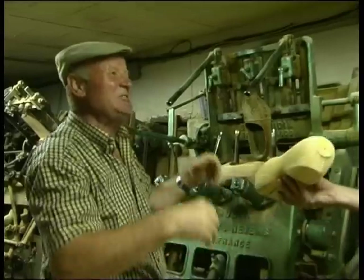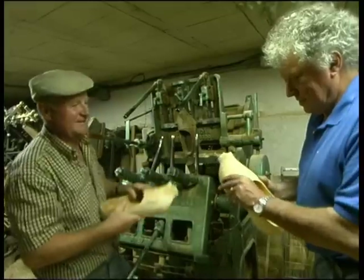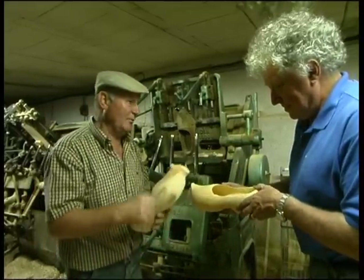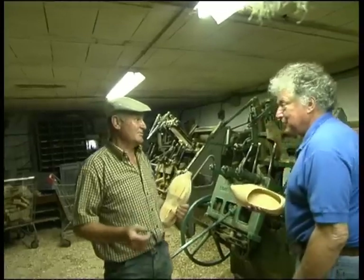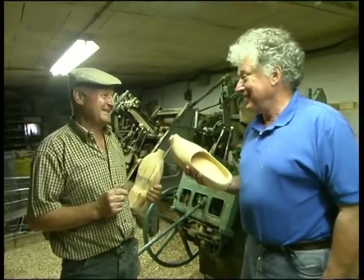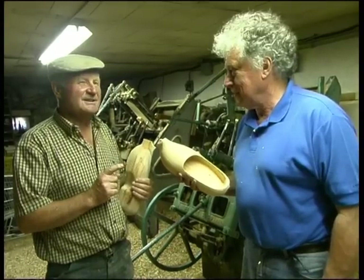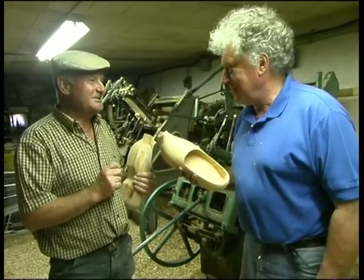It's a little bit lighter now, but it's still heavy. When you have a dry clog, it's not heavy. From this stage on, we have to finish it by hand. My family's been doing this for nine generations — since 1734. Before that, we found an ancestor in 1702 who was a miller and a clog maker.